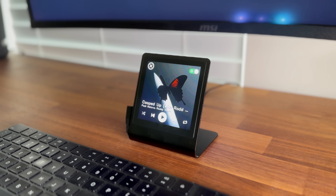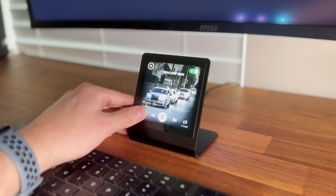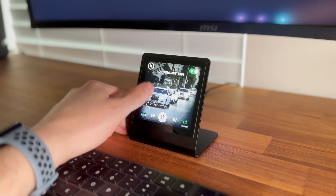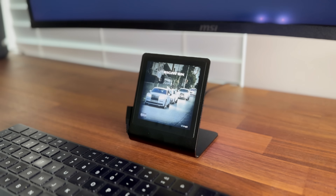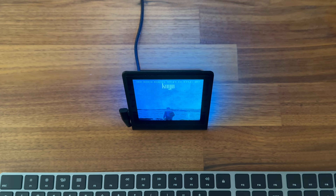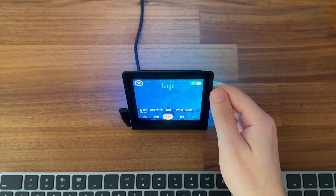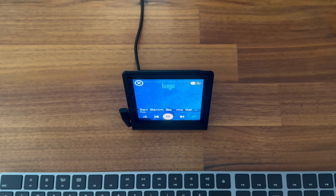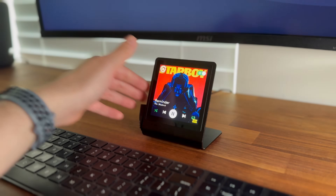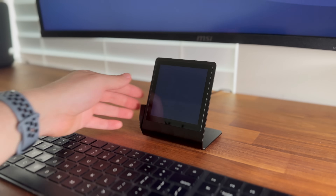From here, I can pause, play, skip tracks, and even toggle shuffle and repeat modes. Tapping the screen again hides the controls and returns to just a cover art view. The LEDs on the back of the Presto automatically change colors based on the cover art, adding a nice ambient effect. You can toggle them on and off based on your preferences. There's also an exit button that closes the app, and if I want to restart it, I can just press the reset button on the back of the Presto.